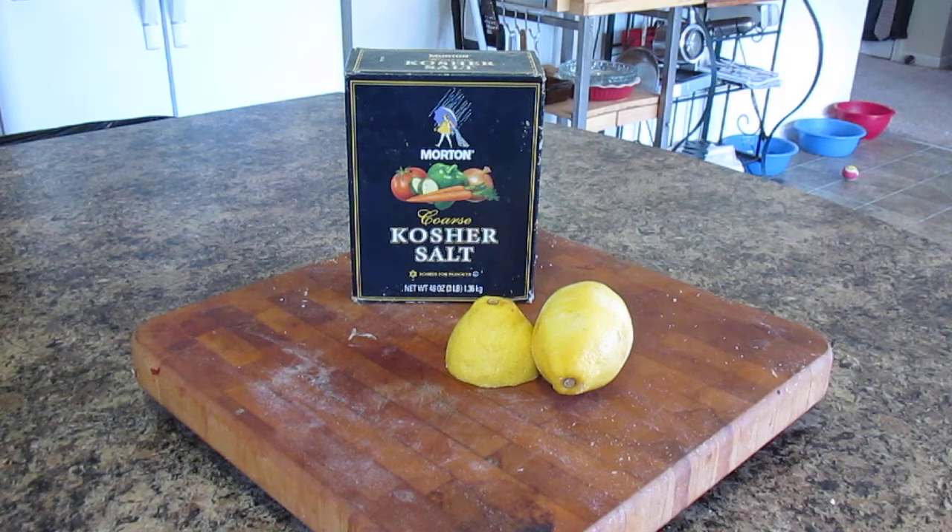Hello everybody, I hope you're having a fabulous Tuesday! I've been in the kitchen some today and my cutting board needs cleaned, and I thought what better time than on Tuesday's Tips and Tricks to show you the proper way to clean a cutting board.